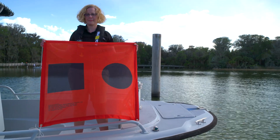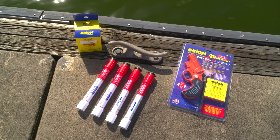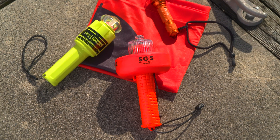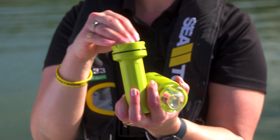traditional flares cost thirty to fifty dollars per pack, but they need to be replaced when they expire forty-two months after manufacturing. A basic e-flare costs sixty-five to a hundred dollars, with only batteries needing to be replaced periodically.